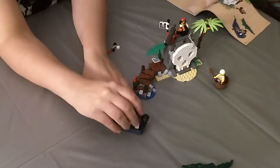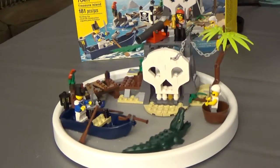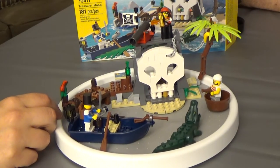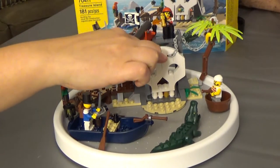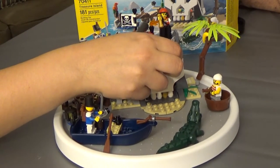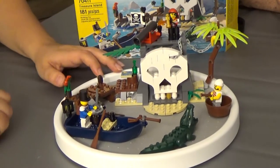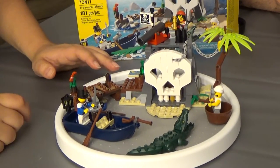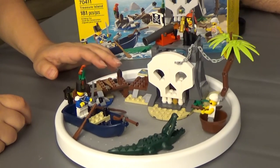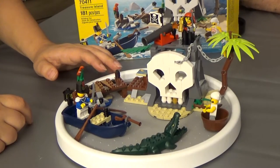As with every model I build, it's always the little details that get me. The first thing I noticed was just how the chain comes through the skull and attaches. It looks like the skull is made of stone, and they've actually pinioned the chain into it, or they've sunk the chain into it. Yeah, I love that.